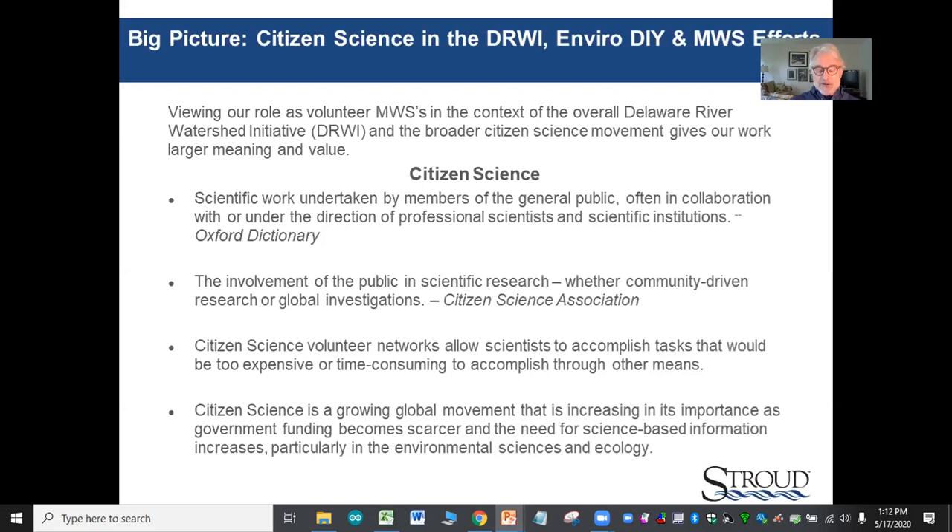At a regional, societal, and even global level, we as master watershed stewards are contributing to a much larger, growing citizen science movement that's helping build capacity for scientific research that otherwise might not be possible due to lack of funding and staff. Citizen science efforts in the environmental realm are also increasingly important due to the weakening of regulations to protect water quality. This should give us all a lot of satisfaction.